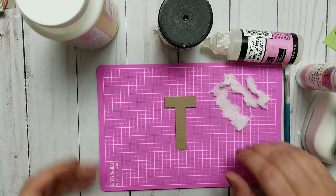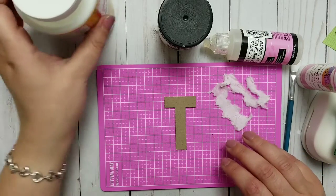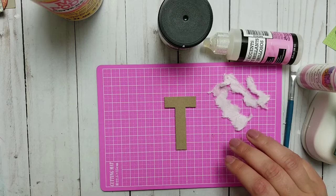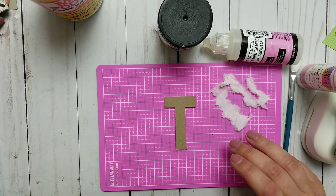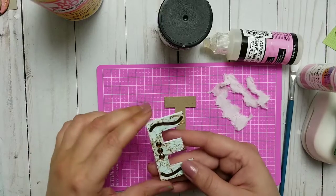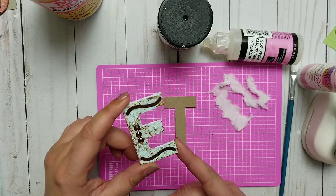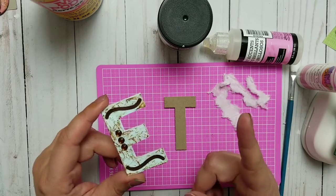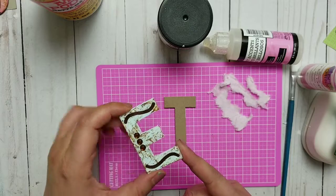Hi YouTube, welcome back to my channel and welcome back to another five minute craft video. I wanted to show you how to decorate the chipboard black letters I made in my other video — I will put a link right there if you didn't watch it.